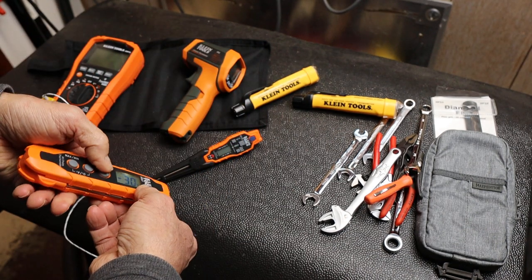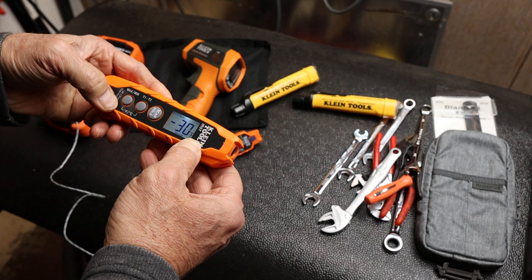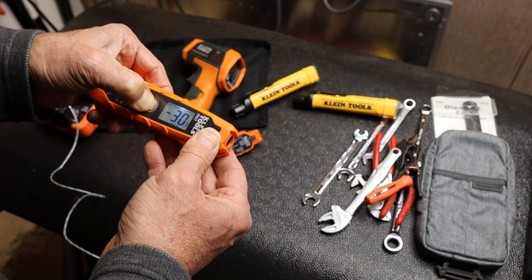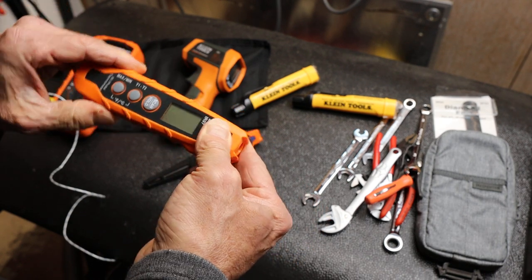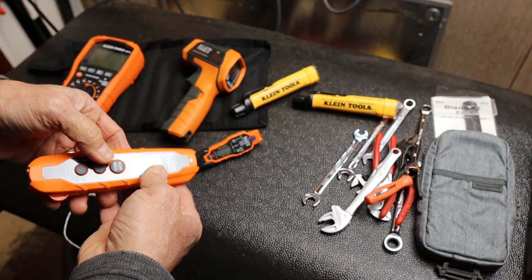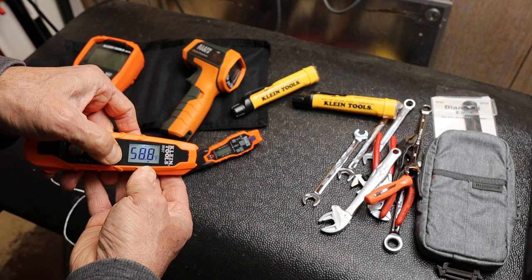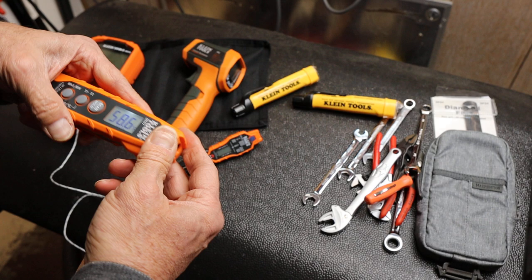It's a cold shop. Let me turn this on so you can see — I've got 58 degrees right in this area.